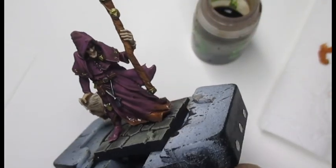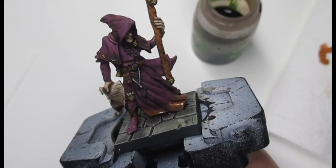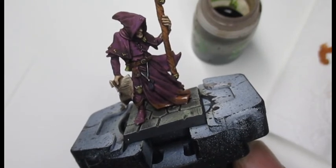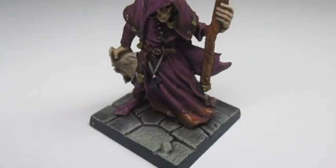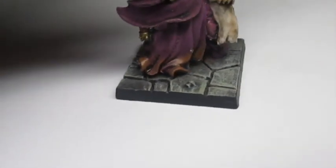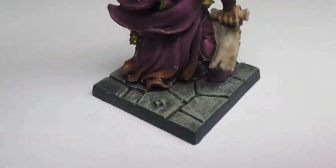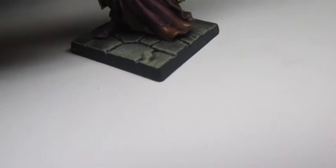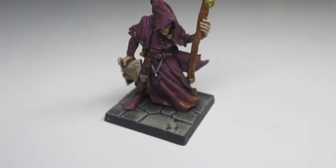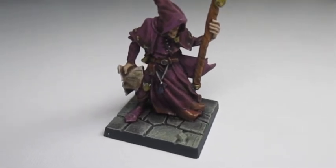And there we are — that's all you need to do to add some nice little effects to the bottom of your cloaks or your miniatures. You can do this on all your miniatures and it will really enhance the way the miniature looks. So here is the finished miniature, and as you can see it gives a nice effect to the bottom of the cloak. A simple, very effective way to enhance your miniatures — and you can use this on many things. So until next time.